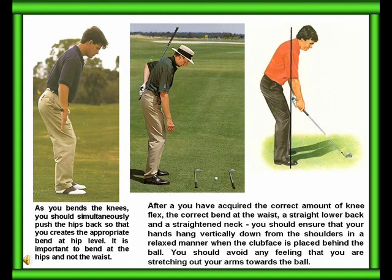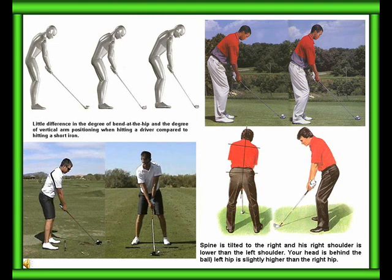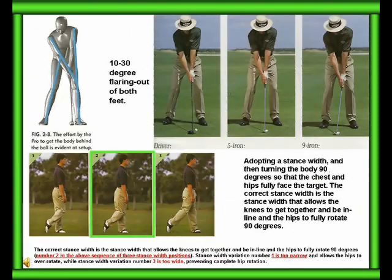You should avoid feeling that you are stretching out your arms towards the ball. There is little difference in the degree of bend at the hip and the degree of vertical arm position when hitting a driver compared to hitting an iron. The spine is tilted to the right and your right shoulder is lower than your left shoulder. Your hands are behind the ball. The left hip is slightly higher than the right hip. The effort of the pro is to get the body behind the ball, which is evident of a good setup.